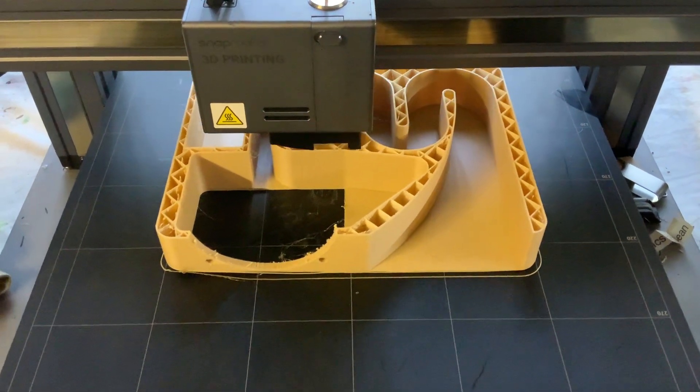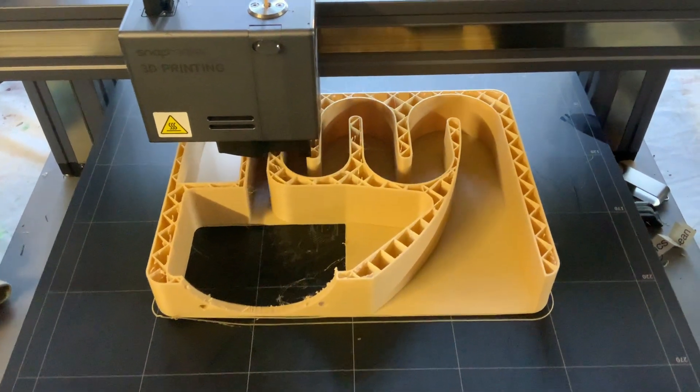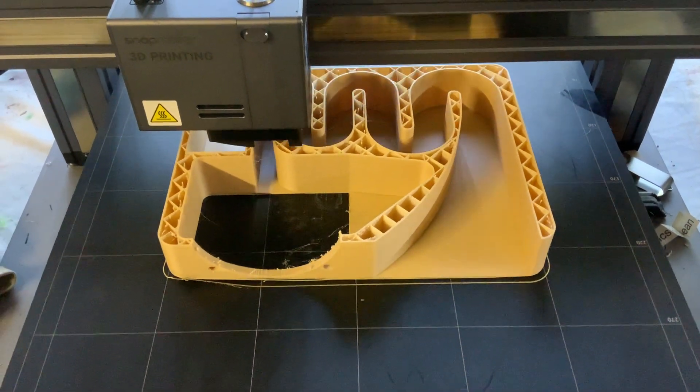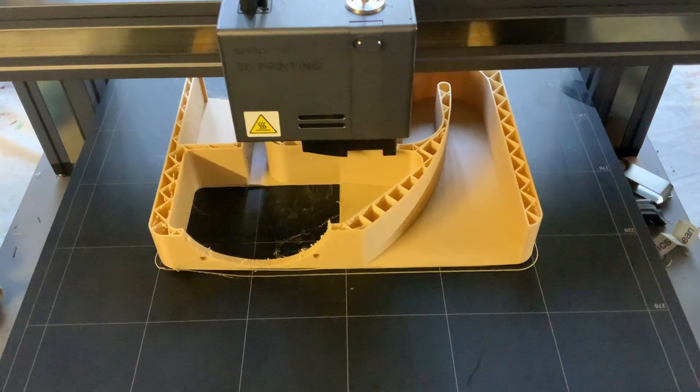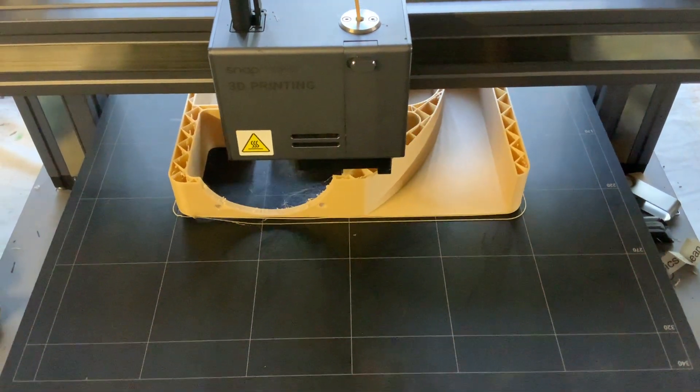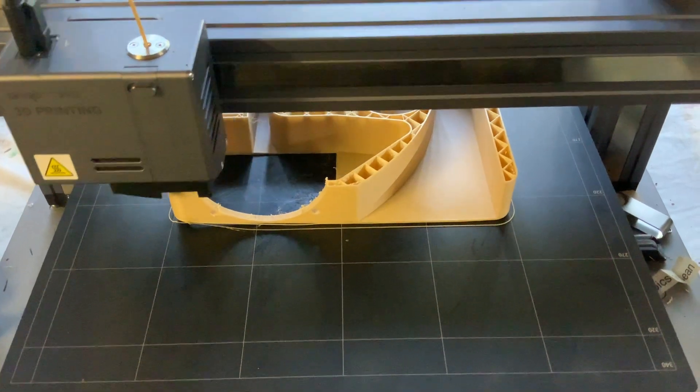I'm also going to try a few different designs. A good thing about 3D printers is that you can make things like spheres and shells, which are really good shapes for audio. So I'm going to print those out as well and try a few different ones and a few different builds — this is attempt one.